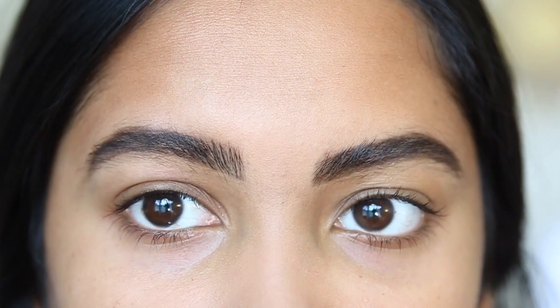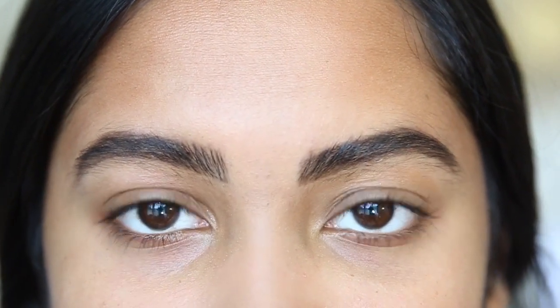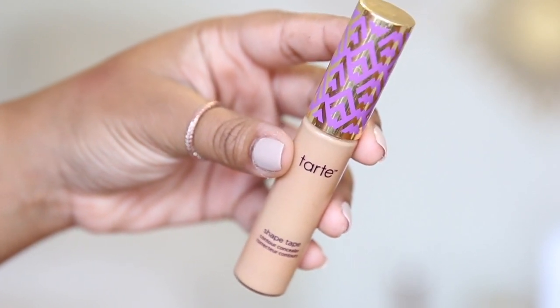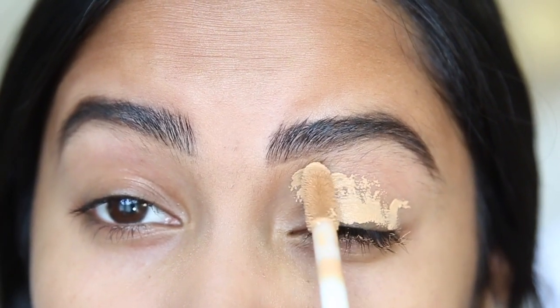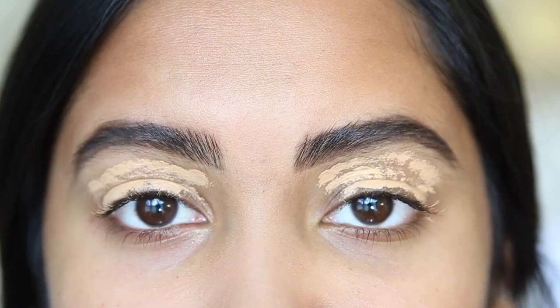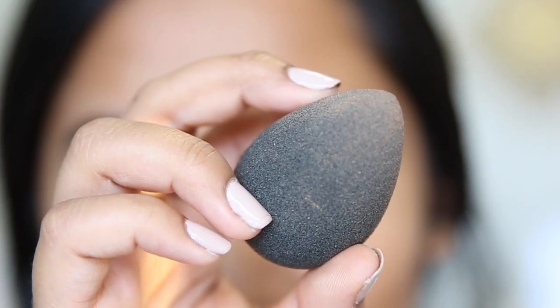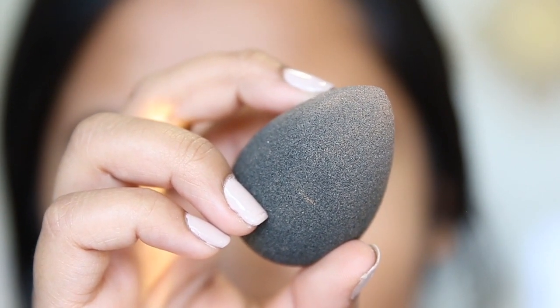That makes it look like your brows are just a little bit thicker. To conceal, I'm going to be taking my Tarte Shape Tape, and I'm actually going to use this as eyeshadow primer too. I'm just going to put it directly on my eyelid and kind of bring it up as close to the brow as you can. Try not to put an extreme amount because it's going to be annoying to blend out. Then I'm going to take my Beauty Blender and blend it out onto my lid, and then we can get into the brow.